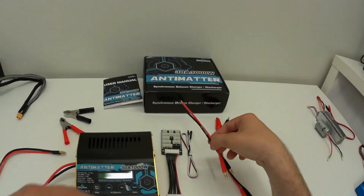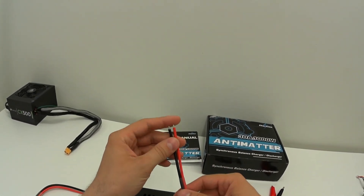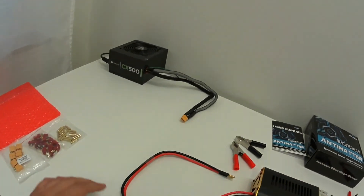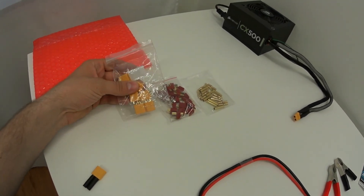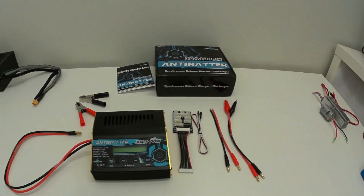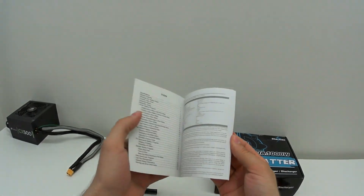One issue is that you have to solder the output connector yourself — they are pretty inexpensive and available on the Backwoods website. I ordered 4mm bullet plugs, XT90 DIN connectors, and XT60s.